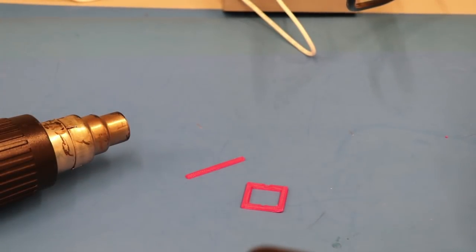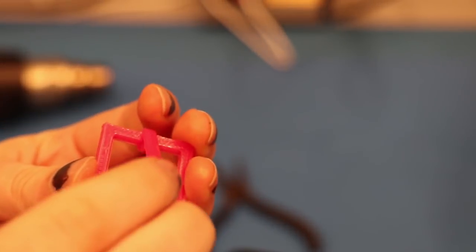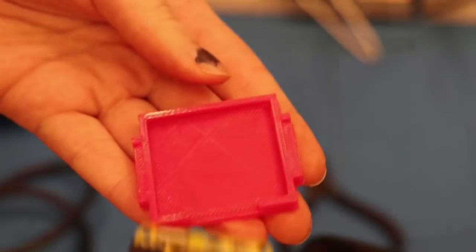I went to two stores and couldn't find a little belt buckle, so I ended up printing a square and a stick, then heated up the stick end and formed it around the square so I had one. It's not gonna be super durable, but it's proof of concept.